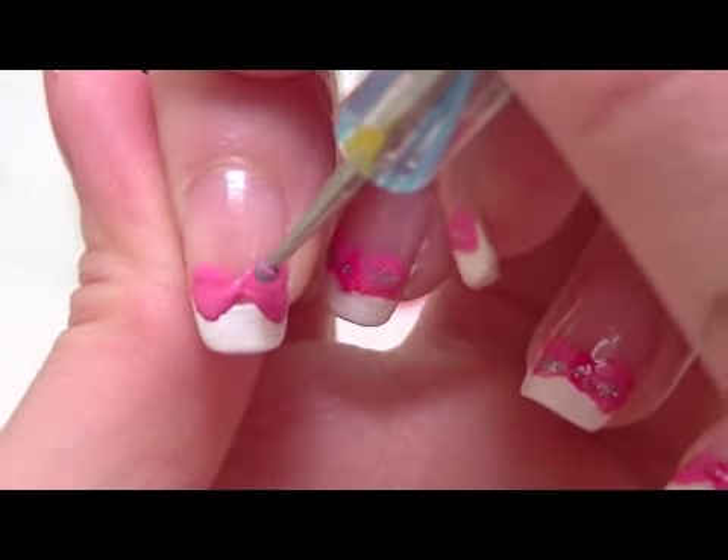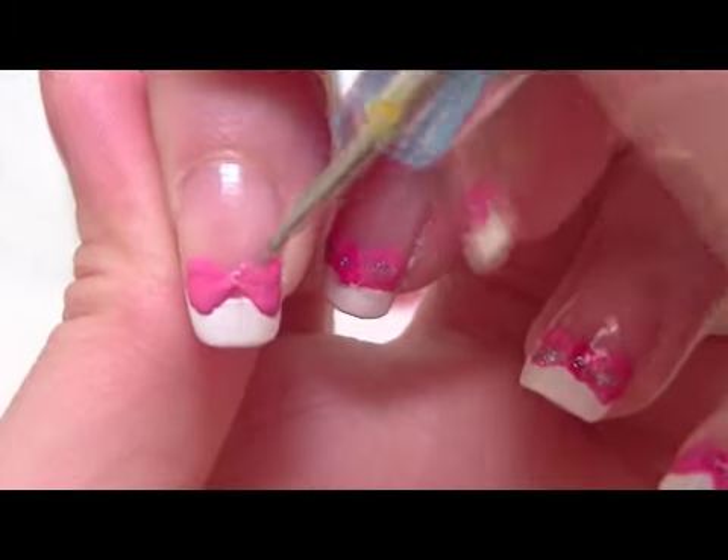Now with a smaller dotting tool, I'm going to shape it into a better bow.